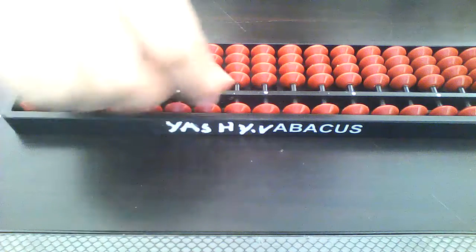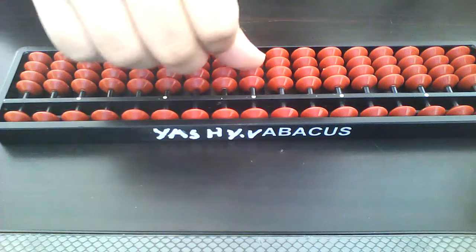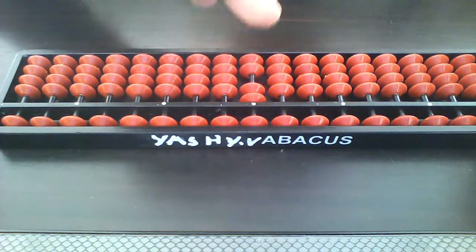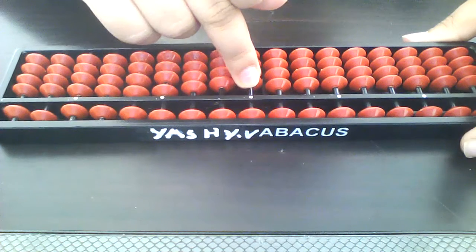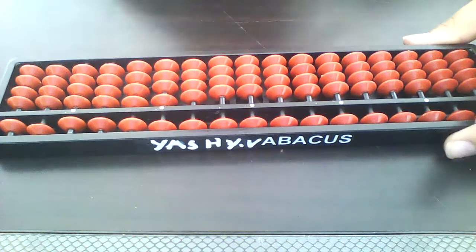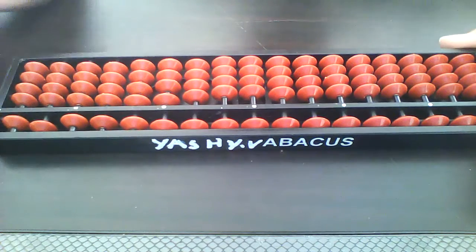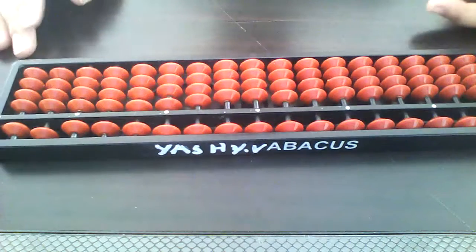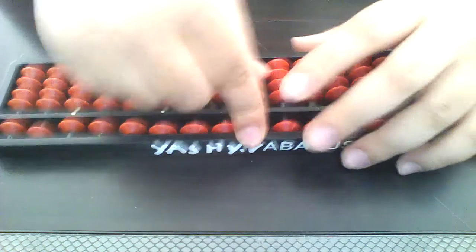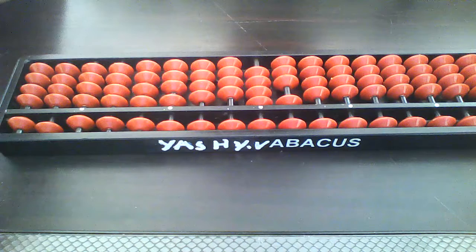Now make your abacus clear. Then do on abacus 2, then minus 2. The answer is zero — that's easy. But as I told you, there are some formulas in abacus. Like 14 minus 7 — how do we do that?